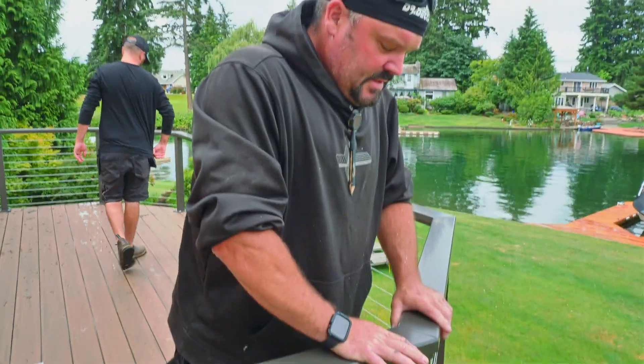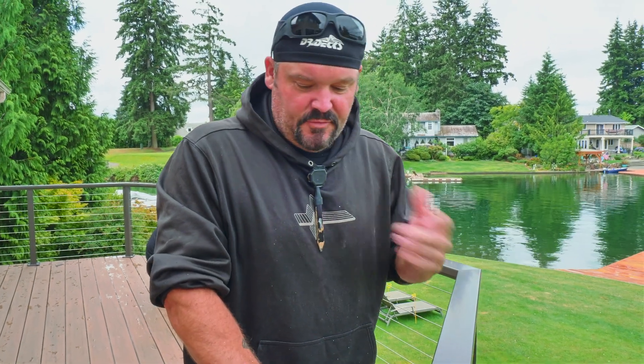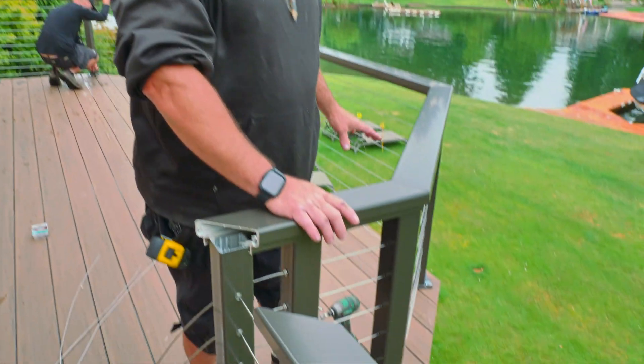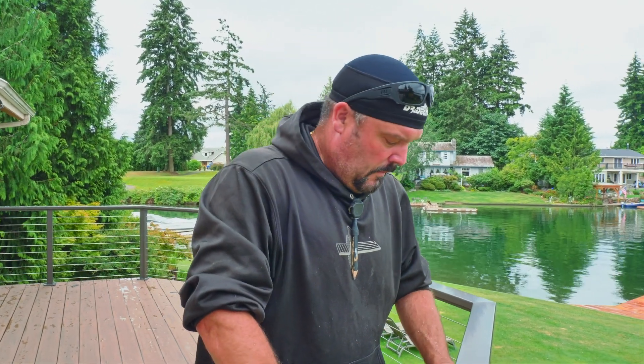Every miter has to be fit custom so I'm running back and forth to get everything to fit properly. I don't want to bring a saw up onto the deck because the deck's finished and it'll throw out a lot of metal shavings — if we walk on those they grind into the deck, which is not good. It makes a mess and it's hard to clean. So I'm trying to make all my cuts over there. We're still getting some metal shavings on the deck because we're adding fasteners, but that stuff we can clean off a little bit easier.